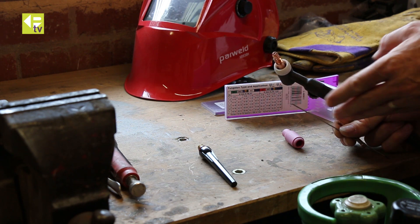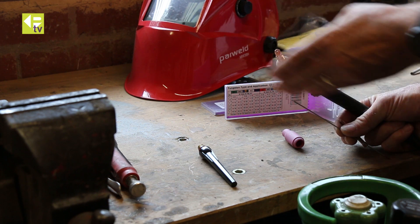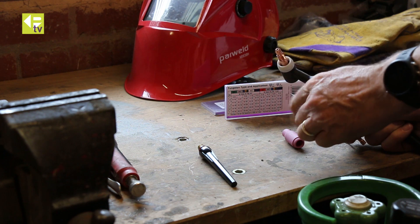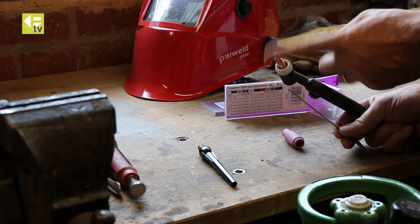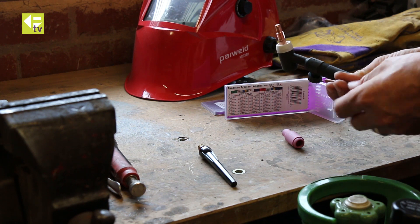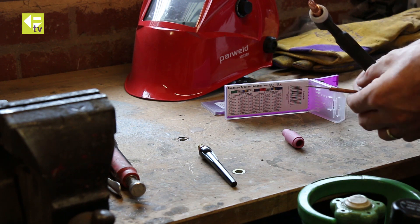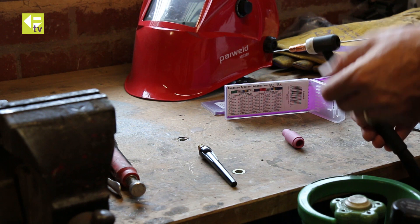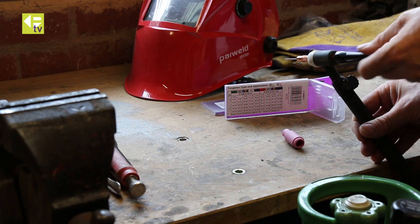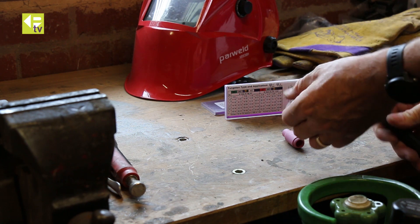You can sharpen the tungsten on an offhand grinder. Make sure you sharpen it so the grinding lines are running longitudinal, not rotational. It's easier to do rotational but you need it going longitudinal, otherwise your arc will wander when you start welding. Slide that through the collet — the collet is the bit that's going to grip it and hold it in the torch. Insert it from the rear, and then the back cap is the part that's going to clamp it into position — just screw that in loosely so we've still got movement adjustment.